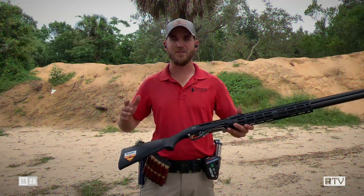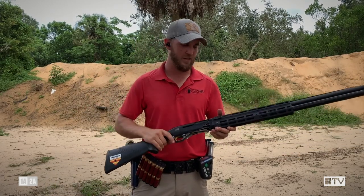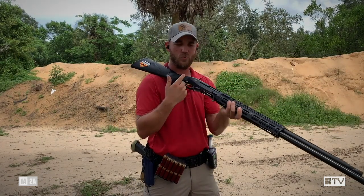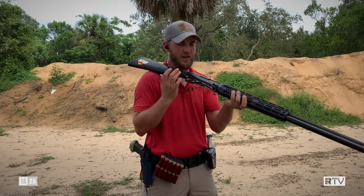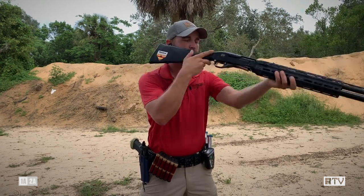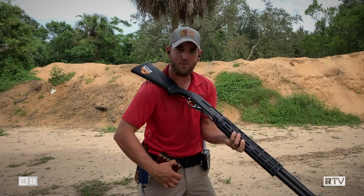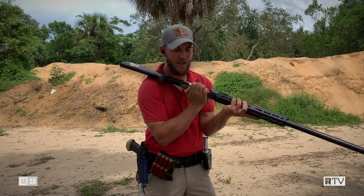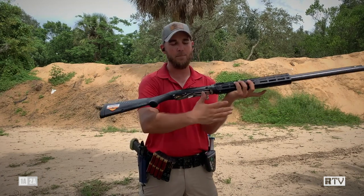The second way we can load the shotgun is called strong hand loading — that's where we use our primary or dominant hand to load it instead of flipping it over and using our support hand. We're going to take the shotgun and throw it up onto our shoulder. I put a little bit of pressure with my ring finger and pinky on my support hand on my neck so the gun doesn't slide off my shoulder or bounce around too much. I'm grabbing my four shells with my strong hand this time, getting my thumb index in the same place as before on top of those first two shells that are going in. Pulling those off, lining everything up, and again we want to make sure we have good momentum to push those in so they're not popping back out.